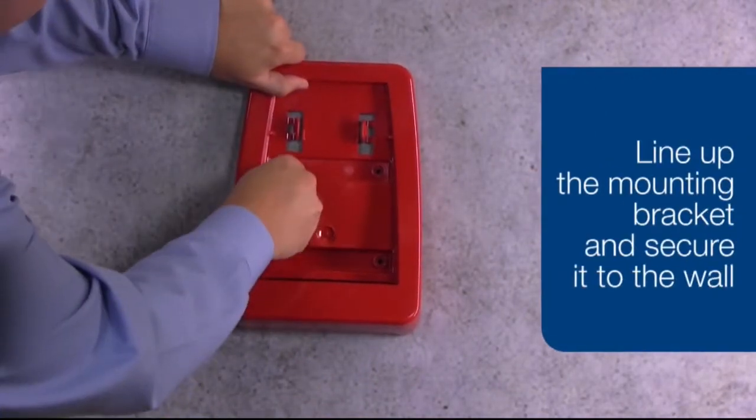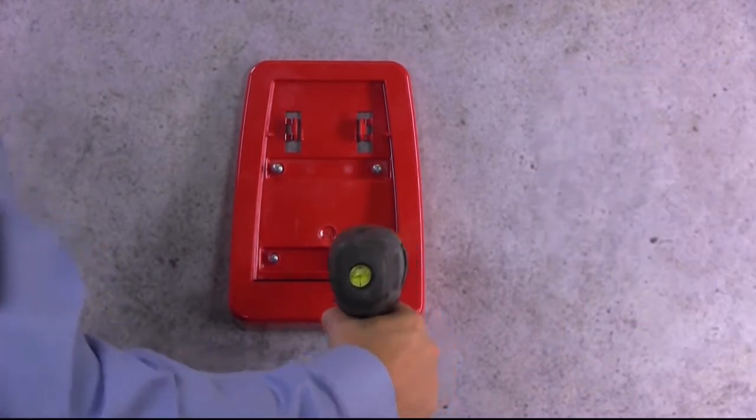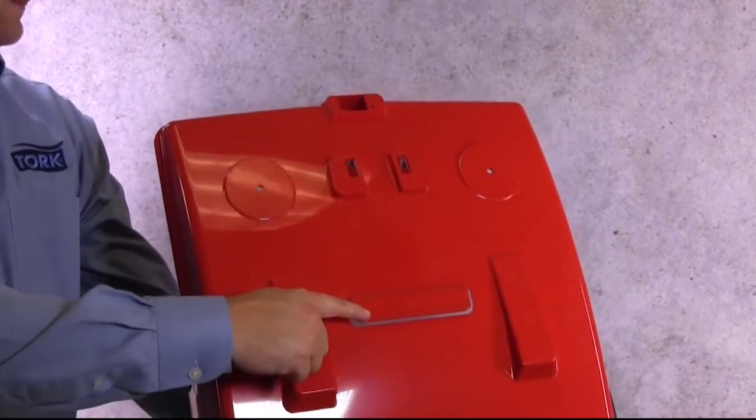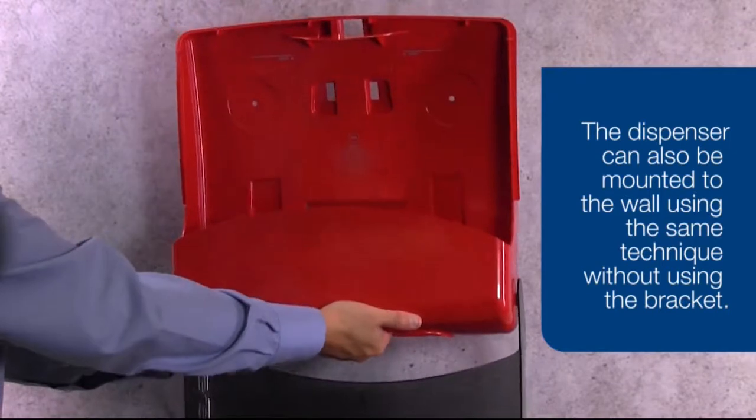Next, line up the mounting bracket with the anchors and secure it to the wall using the supplied mounting hardware. Take the dispenser and slide the bottom slot onto the bracket and snap into place as shown to secure.